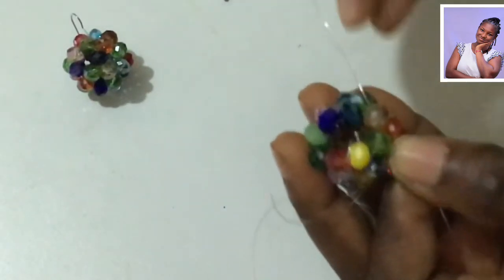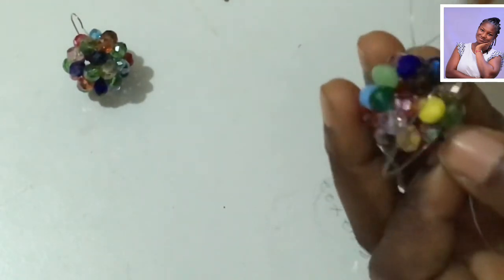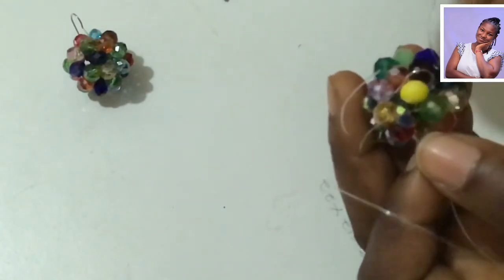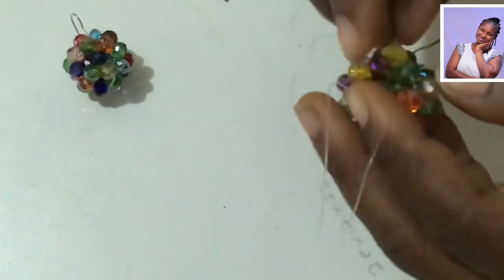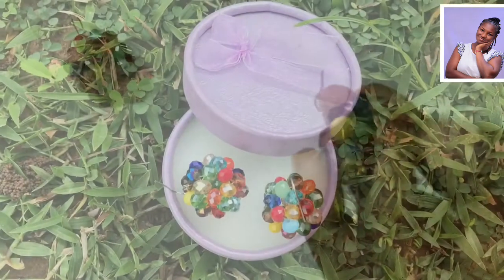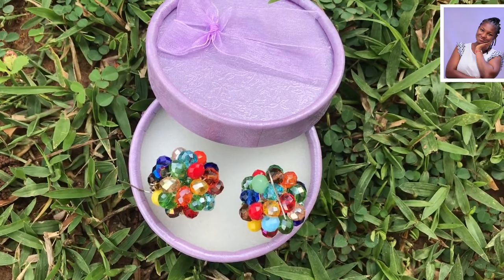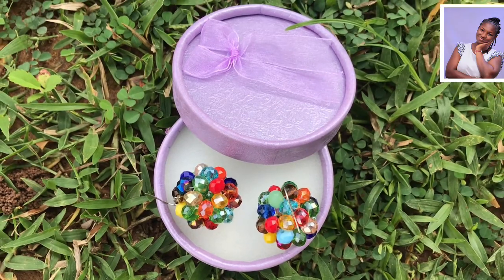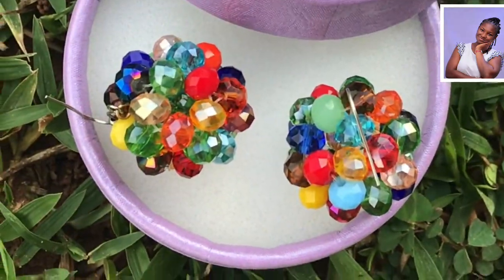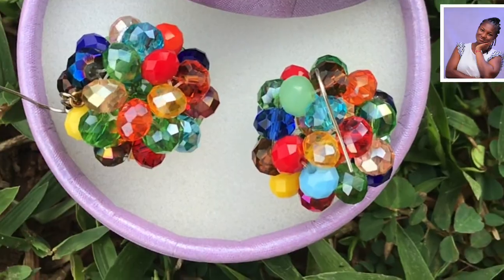The next thing is to bead through, like I've been doing. I will bead through because the thread is very thin — when you bead through you are going to have the work very firm, but if you leave it like this it is going to be soft. This brings us to the end of our lesson today. I hope you've really loved and enjoyed it. In the comment section let me hear your view, and family, when you say a prayer, remember I need one — pray for me as well.